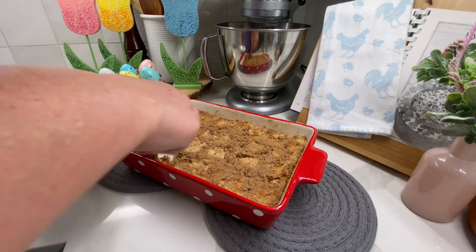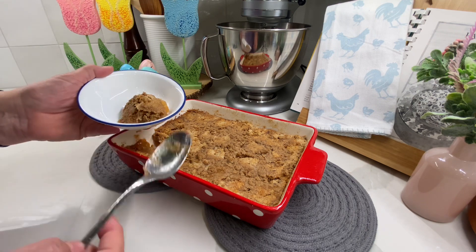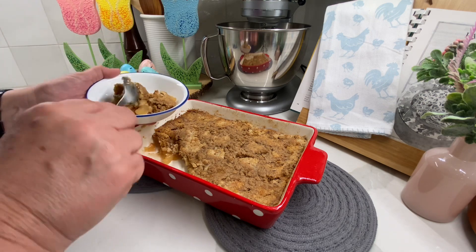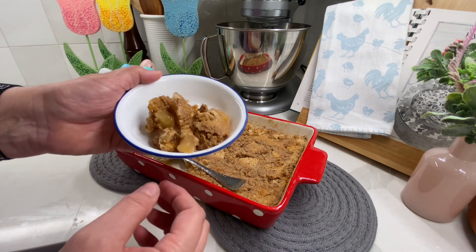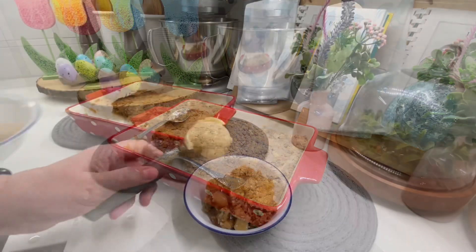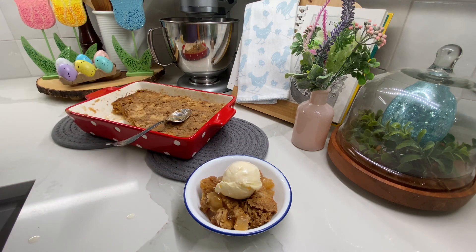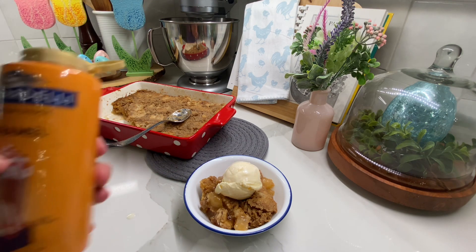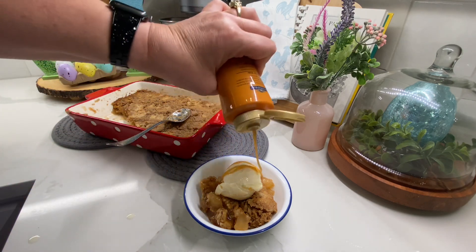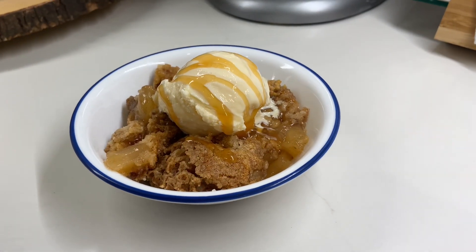It cooked for about 45 minutes — of course it depends on your oven. Who can eat cobbler or crumble without a scoop of vanilla ice cream? Our favorite is Blue Bell homemade vanilla. I put a big scoop on top, then drizzled caramel on top of that, and you guys, I'm serious — this was so delicious.